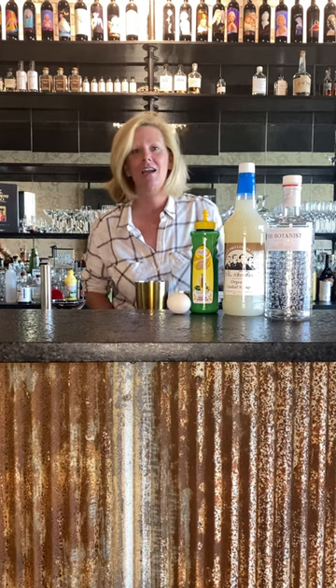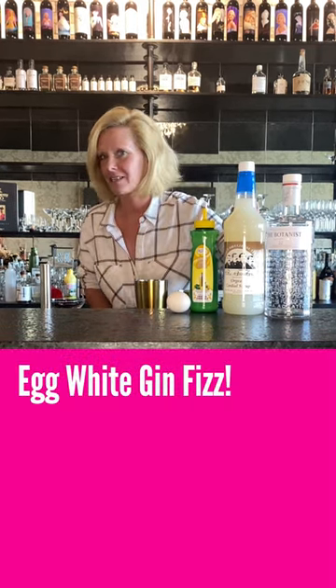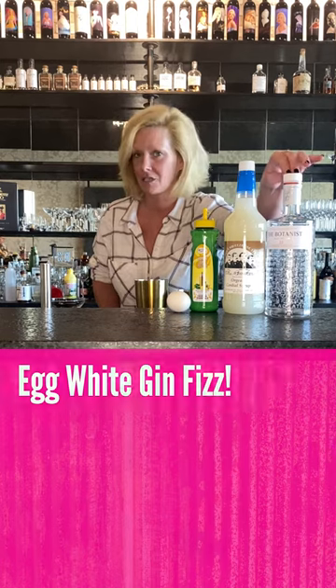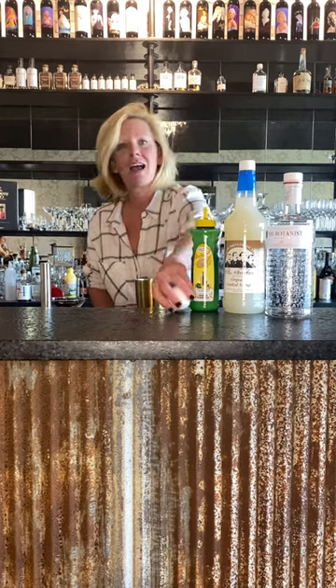Hi everyone, I'm Cocktail Christy here to talk about the Cocktail of the Week. This is an egg white gin fizz. We're using the Botanist gin, Feed Brothers orgeat, Master Mixes Lemon, and an egg white.